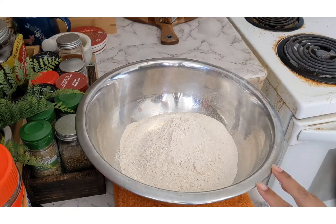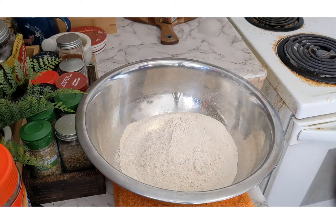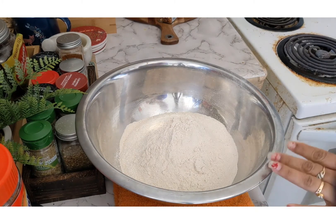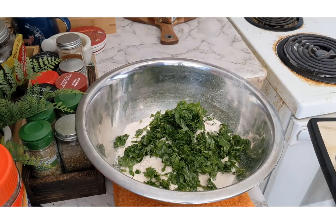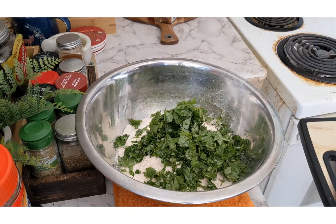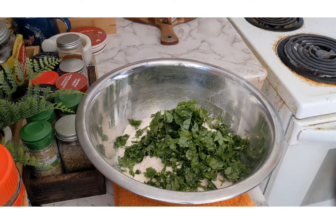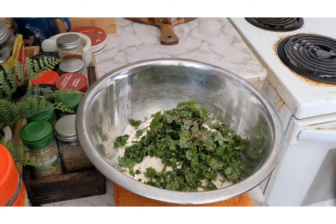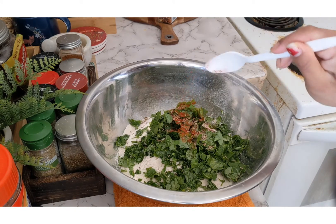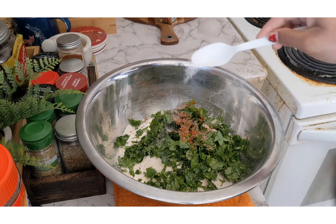First I am going to show you how to make the methi paratha. Here is my whole wheat flour, and into this I am going to add some chopped methi or fenugreek leaves - I have finely chopped them. Now I am going to add a bit of cumin seeds, a pinch of red chili powder for color, and a pinch of salt.